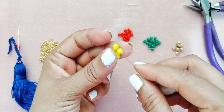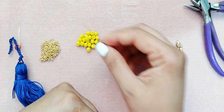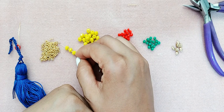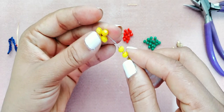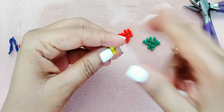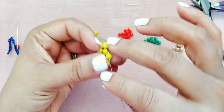Pasamos a cualquiera de los cristales y vamos a tomar: una mostacilla, un cristal, una mostacilla, un cristal, y una mostacilla. Terminamos en mostacilla. Pasamos — miren donde está nuestro hilo — y vamos a tener que repasarlo. Esto lo vamos a repetir varias veces.